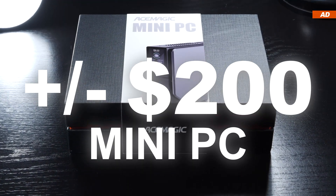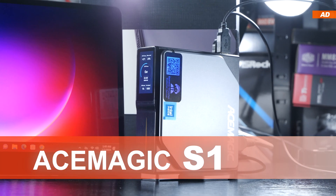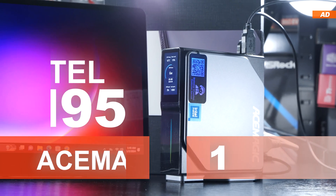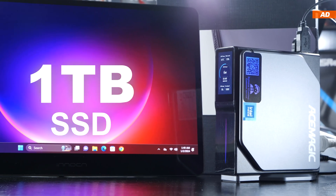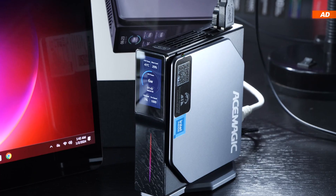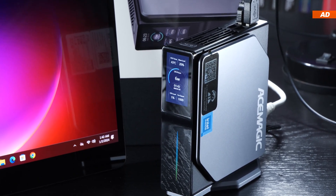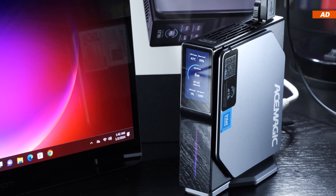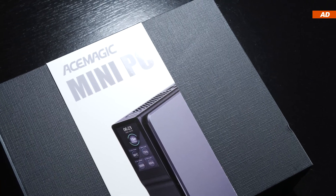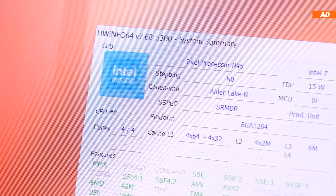Today we'll be putting a $200 mini PC to the test. To be exact, this is the Ace Magic S1, the version with the Intel N95 CPU, 16 gigabytes of RAM, and a 1 terabyte SSD. However, today's video not only concerns the model in today's spotlight but also other similar and comparable products by many competitors, as there are now quite a number of mini PCs on the market based on the same Intel N95 CPU.